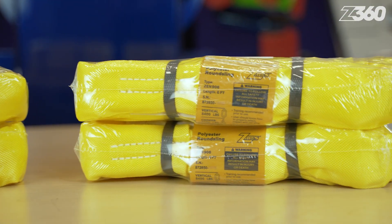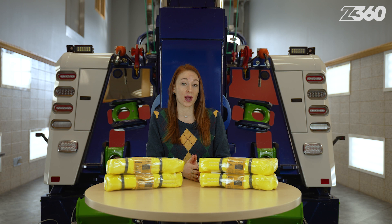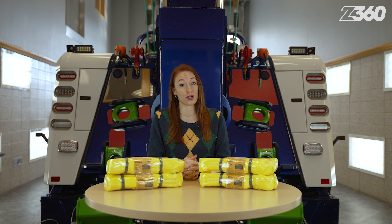This kit includes two 4-foot and two 6-foot yellow round slings with a working load limit of 8,400 pounds.